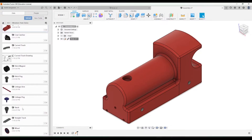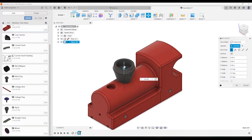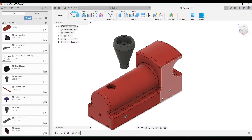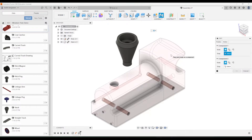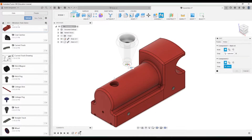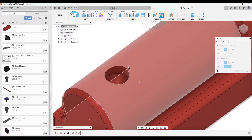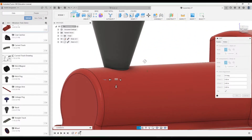Let's go ahead and add the stack first. I'm going to scroll down and click and drag the stack in, use the arrows to roughly position where it needs to be, then click okay. Then go up to the Joint tool and click on the bottom of the stack — the bottom part needs to connect to the bottom of the hole on the train, so I'll click the edge there.